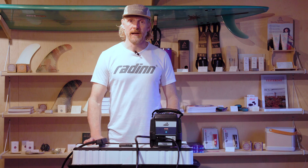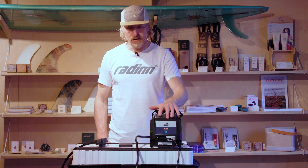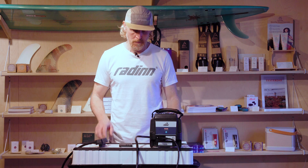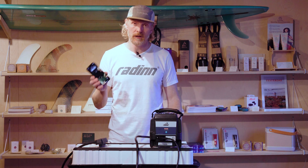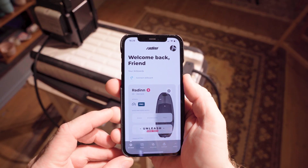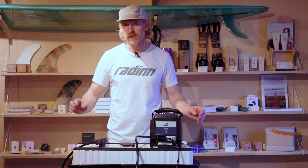In order to optimize your Rad-In battery you would need a charger — either this one, the new multi-charger, or any of the previous chargers. You would also need a smartphone or tablet connected to Wi-Fi and Bluetooth with the latest Rad-In app installed. And of course you would need your Rad-In battery.